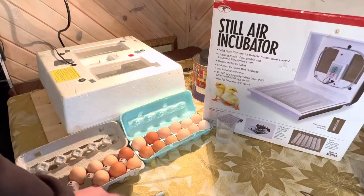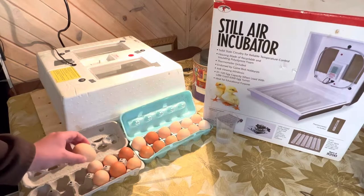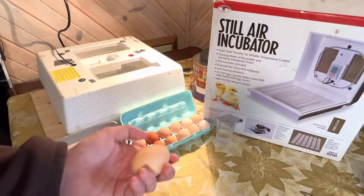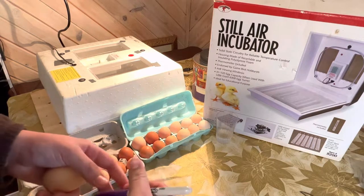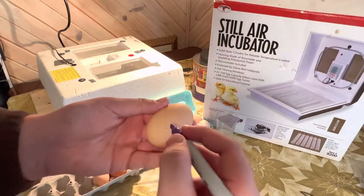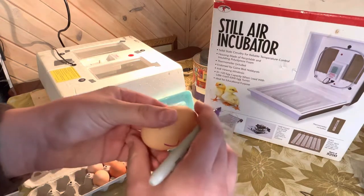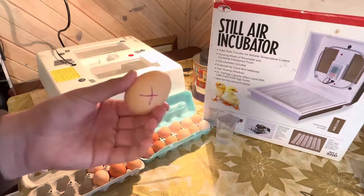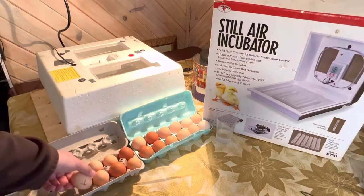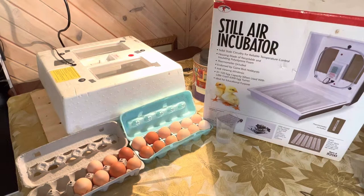What you'll do here with your marker — you'll grab an egg so when you turn the eggs, you'll know what way they belong. So you open up your marker. What you'll simply do is write an X on one side and then an O on the other side. And you'll do that with every single egg that you have. And if you have any particular hen that you want to mark that egg for, you can put a special mark on it.